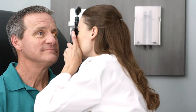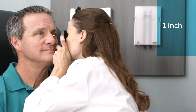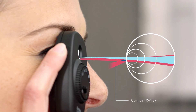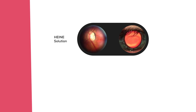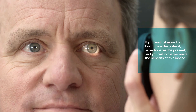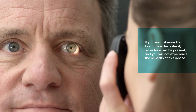First, while staying focused on the red reflex, move in until you are approximately one inch from the patient's eye. This is a closer distance than with a traditional scope, but at this distance, the exclusive aspherical optical system works properly, redirecting the corneal reflections down and away from the path of sight. This exclusive optical system provides clear, unobstructed views of the retina by eliminating distracting reflections from your field of view — unlike other systems that reduce resolution and contrast. If you work at a distance further away than one inch from the patient's eye, reflections will be present and you will not experience the benefits of this device.